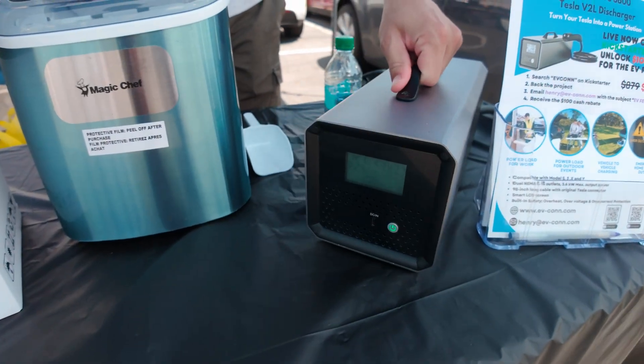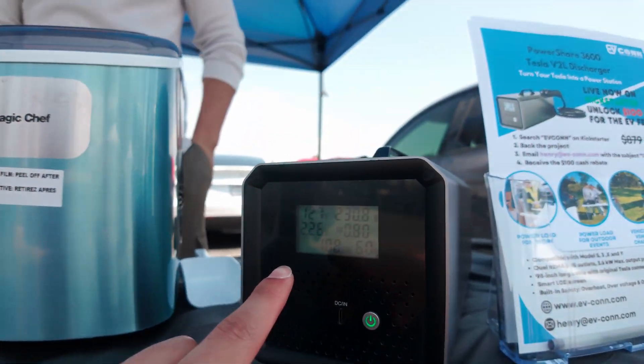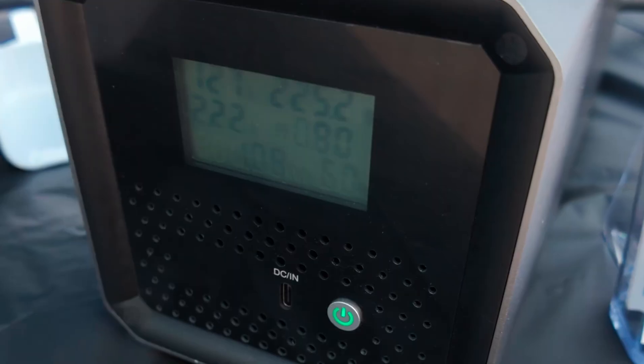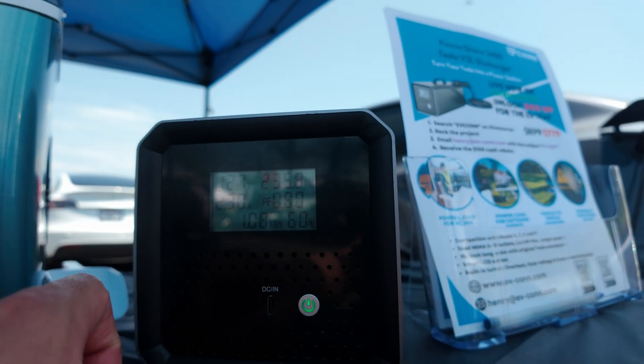It has a little handle right there and it's light too. The display shows your stats — how much amperage you're pulling, the voltage, total wattage, and even the Hertz. It runs at 60 Hertz solid.